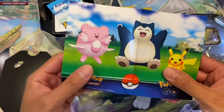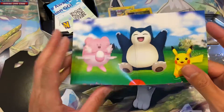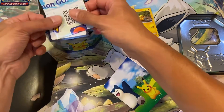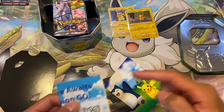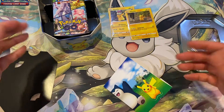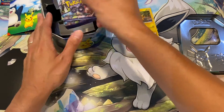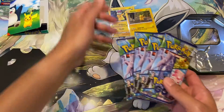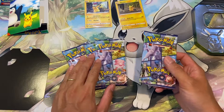You get a sticker sheet in here. I think it's a good present for kids if you want to buy it for them. You get free stickers, a code card inside, and a Pokémon GO code as well that you can use while playing the game on your mobile. And you get four booster packs — that's everything inside.